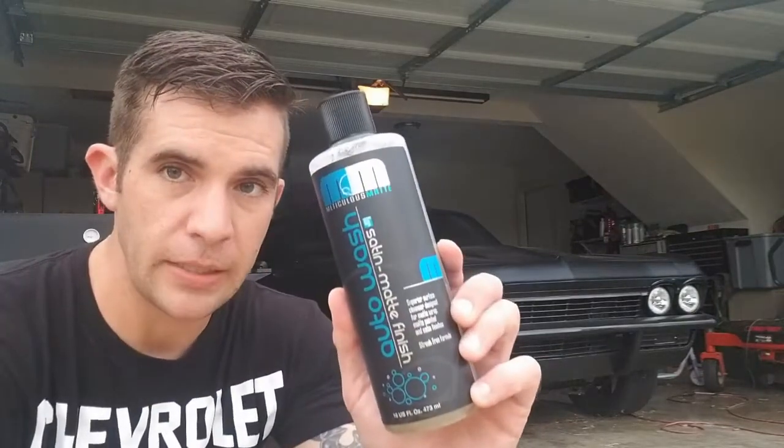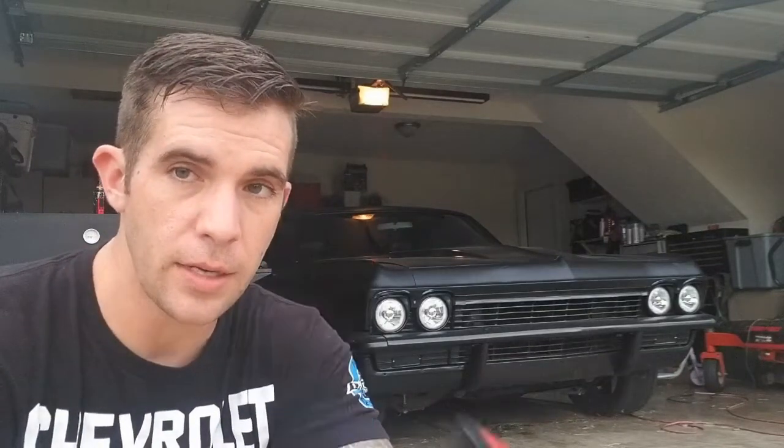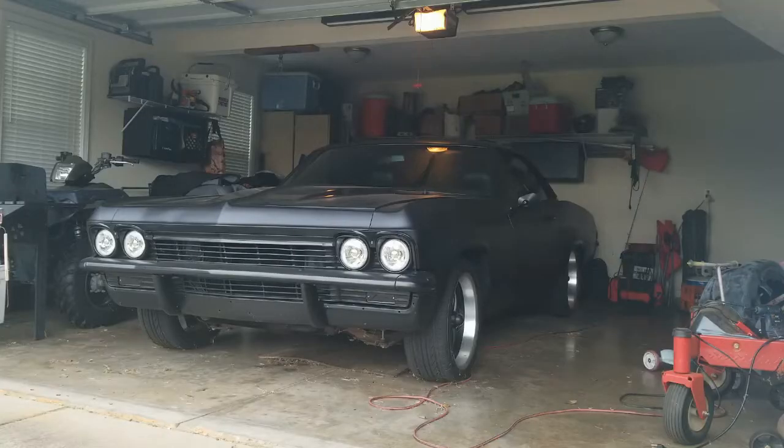I'm going to go over washing this car because there's a method I use that turns out really good. I'll put links to some of the stuff I use in the description below, including the Chemical Guys spray matte detailing spray — you spray it after you wash. I'll put that link in the description below. Let's get the car outside and start washing.